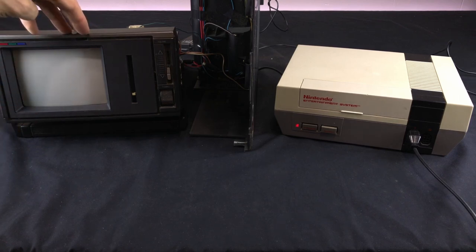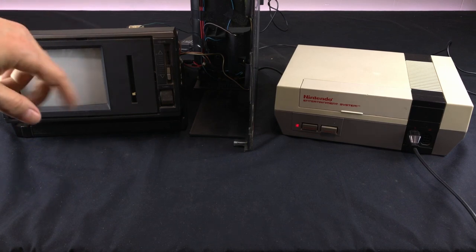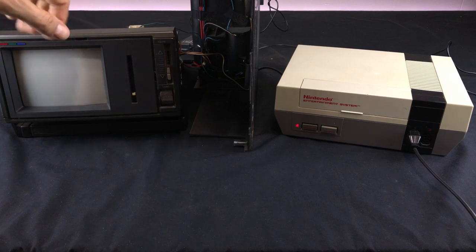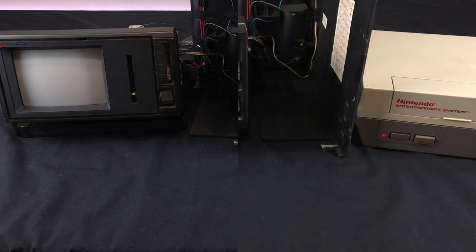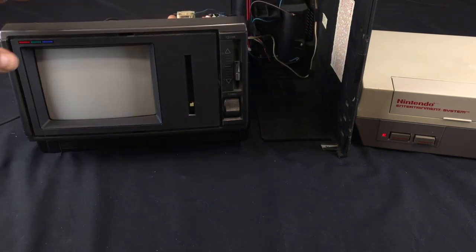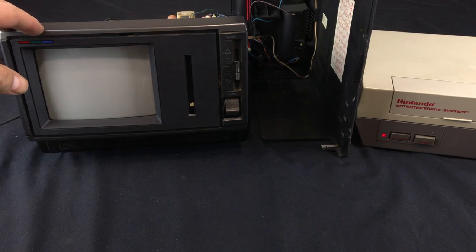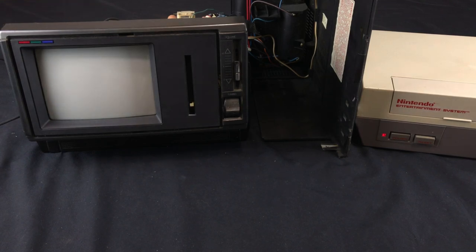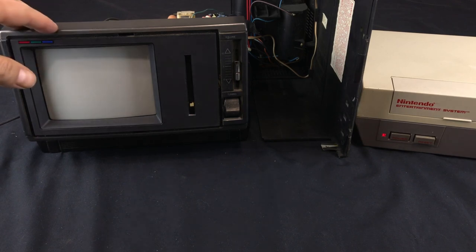That's probably something I'll have to look into in a future video, along with the reception, which didn't improve much with the better connector — so I think we're going to have to look into the actual tuning circuitry and maybe do some recapping. Back to the original video: we have proved that the screen is working and we were able to get a signal from the NES. I think we'll call this part one, and in part two I plan on adding a composite mod to this set, which will allow composite output from the NES and probably a much more reliable signal. It's mostly just experimentation and learning a bit about working on CRTs — I hope you enjoyed watching and I'll see you next time.